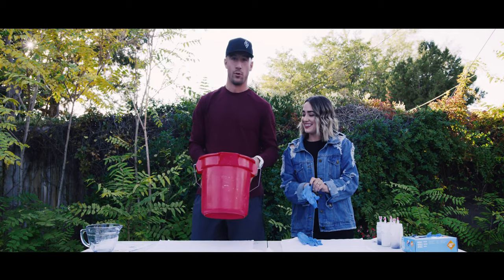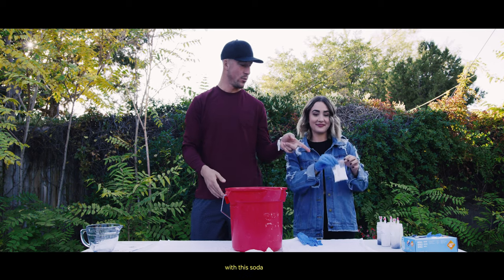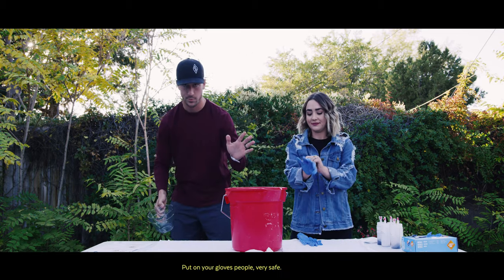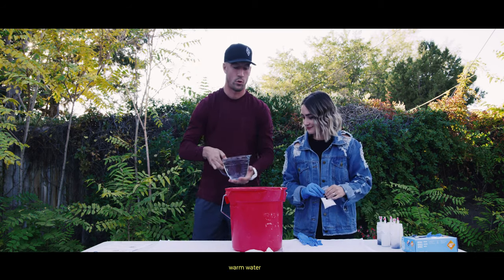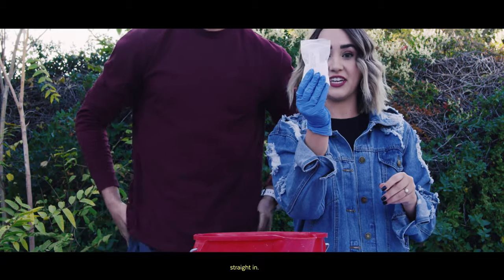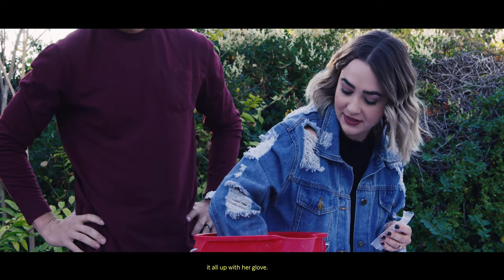Step two: we need a bucket and some warm water. We are putting a quart of water into this bucket and mixing it with the soda ash fixer. You're going to want to wear a glove so you can mix it all up. Put on your gloves, people. Here comes our quart of warm water into our bucket, and soda ash fixer — straight in. Now I'm just going to mix it all up with my glove.